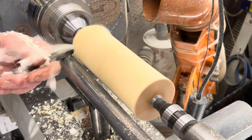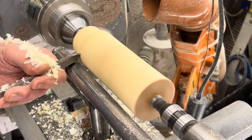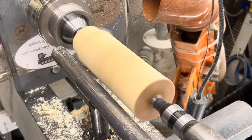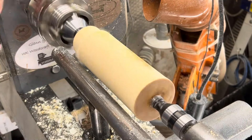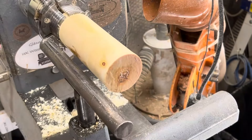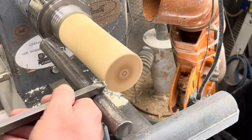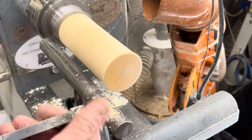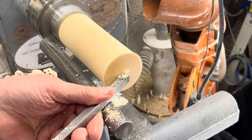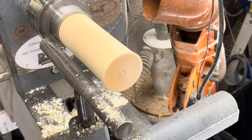I'm just using the square carbide to put a tenon on the end here, just so I can put it into my chuck. There we go, that's done. Right, so I'm just going to clean up the end with the square carbide, and now I'm going to drill the end — you'll see what this is as I go along.